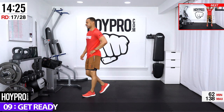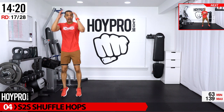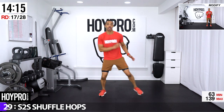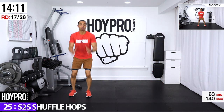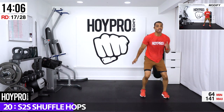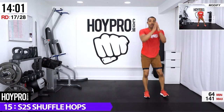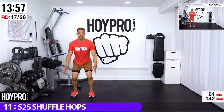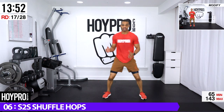Side-to-side shuffle hops — sweep, hop over, sweep, hop. Shuffle and over, swing, bring it up, hustle. It's kind of a semi-squat as we come over, then bring it up — good. Get into those legs, tapping in there, fight forward, push that butt back, keep that chest up.